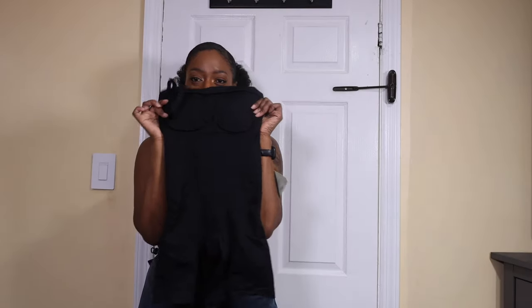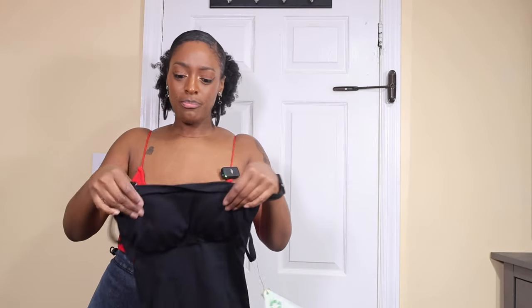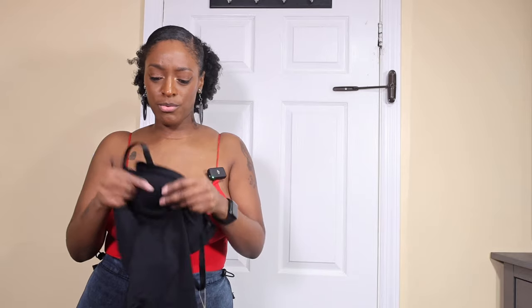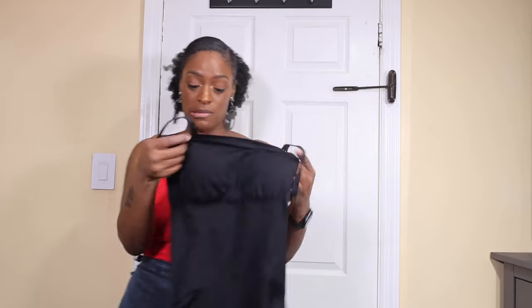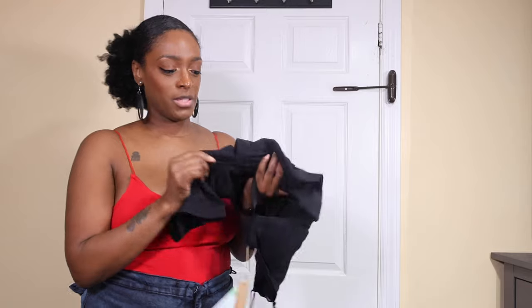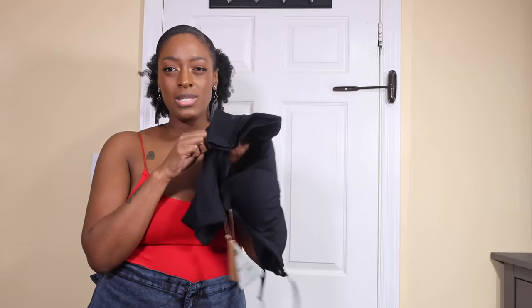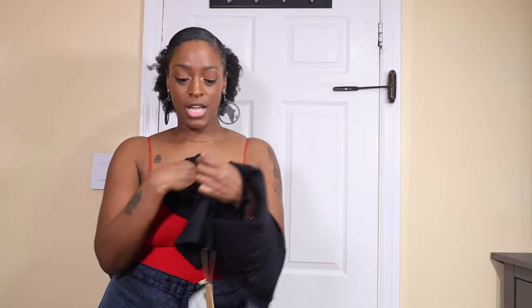We are going to see what this shapewear can do with this outfit, and I'm also going to put on a dress so you guys can see. This is the shapewear here — it's a one-piece, it's kind of a convertible strap so you can take the straps off. It does have some removable pads on the inside, and it has a little slit opening here.